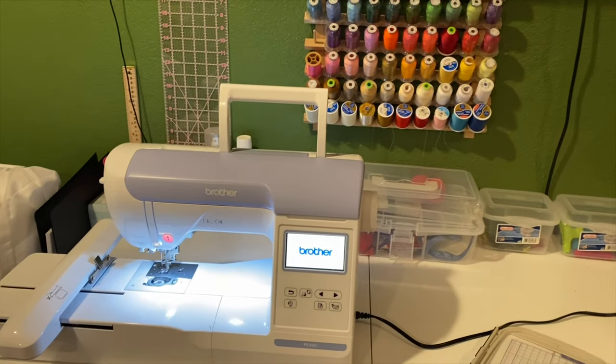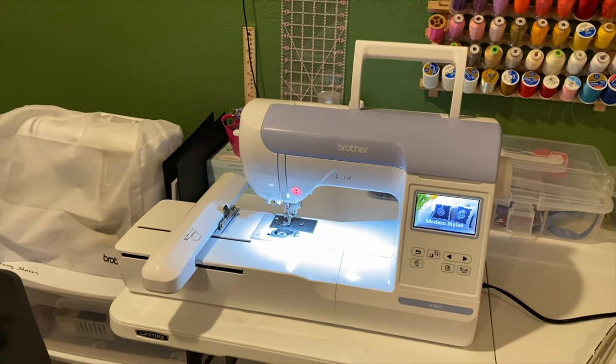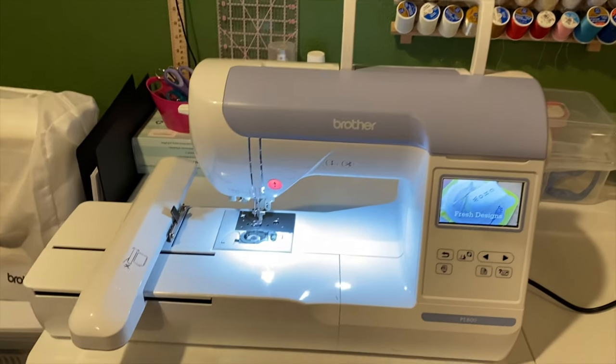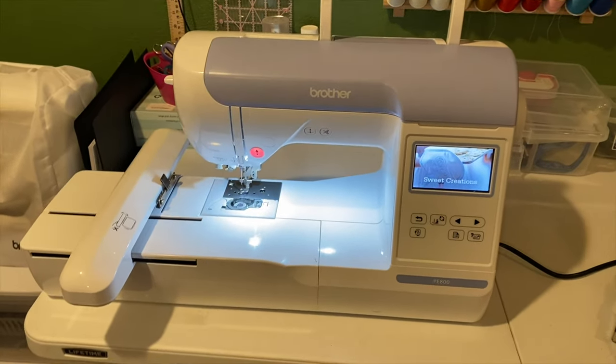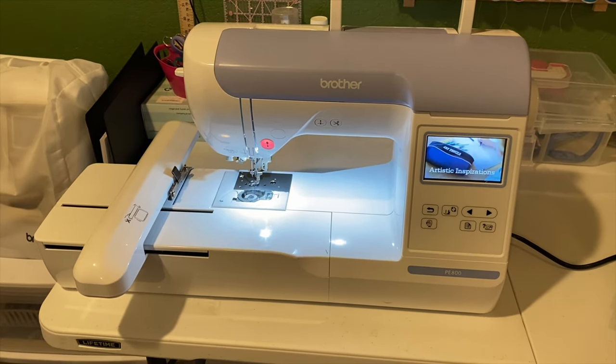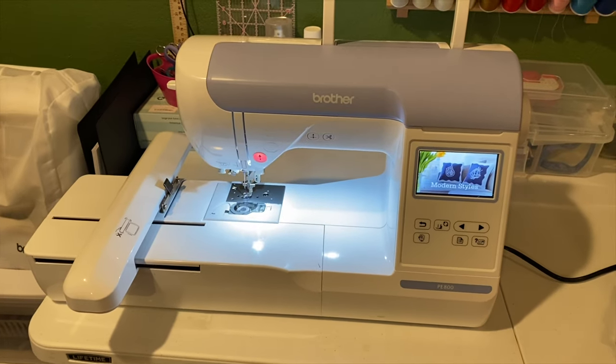Hello, my name is Charmaine and welcome back to my channel. Today I'm going to try to do a quick video. I do have the Brother PE800 embroidery machine and I've done a few videos on this machine already. I do like it but the hoop was too small. I got this from Walmart.